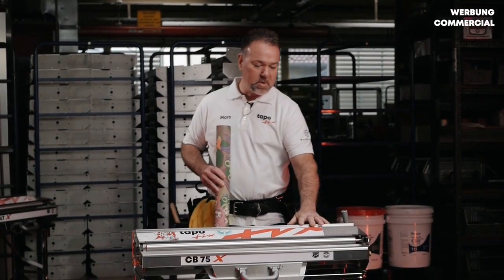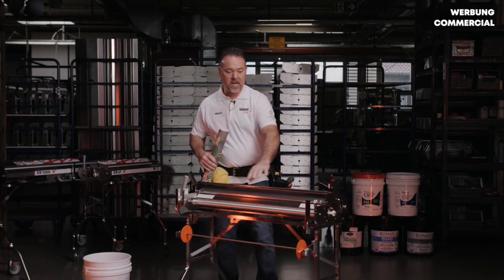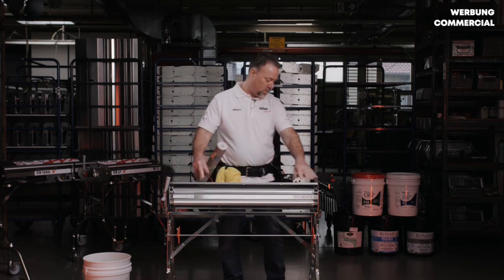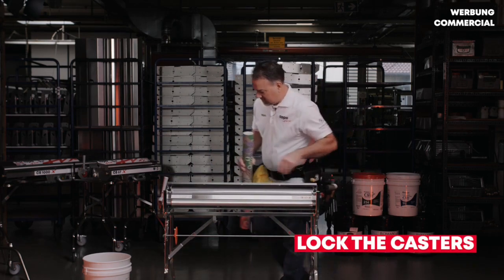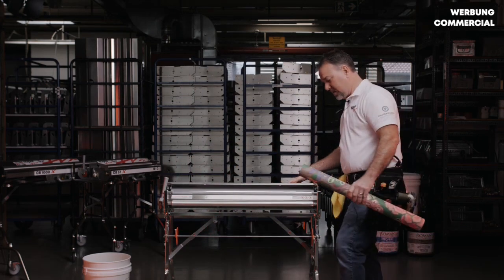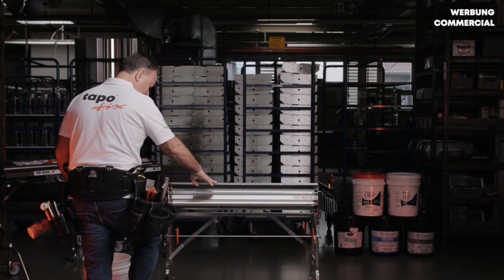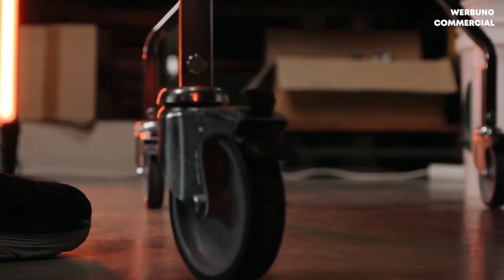When using the machine, you want to move it into position. You have rolling casters that lock into place. So as you're setting up, the first thing you want to do is lock your casters. You have locking casters both on the front and the back, which keeps the machine very stable and allows you to work with it without it moving out of position.